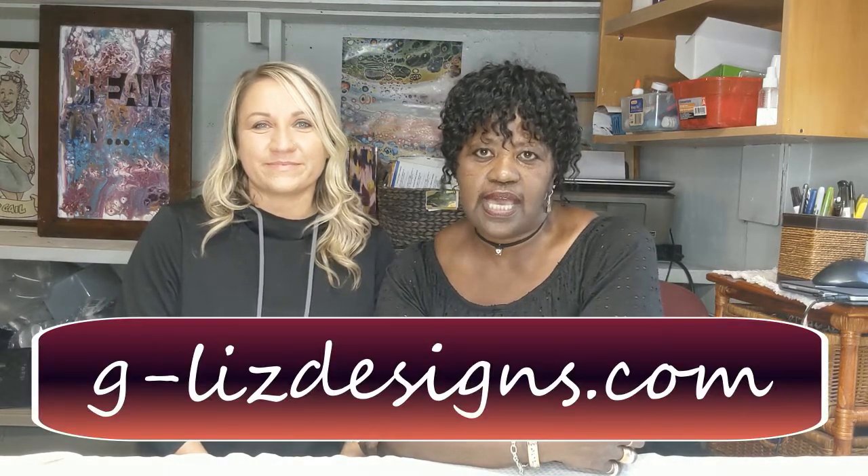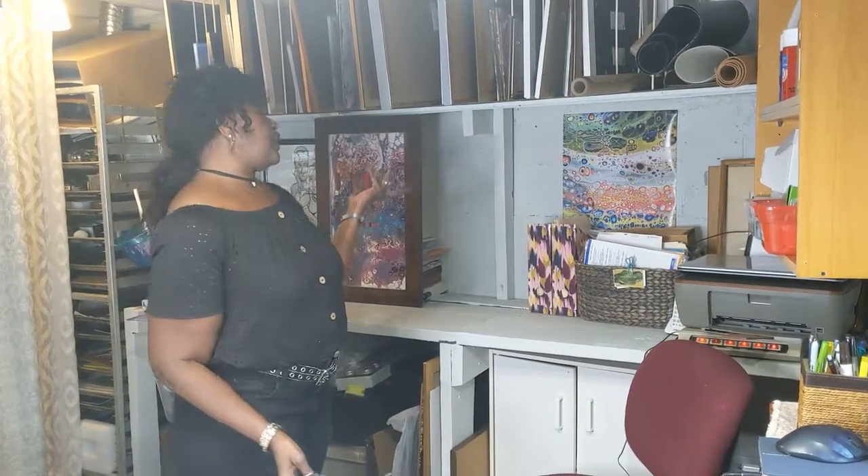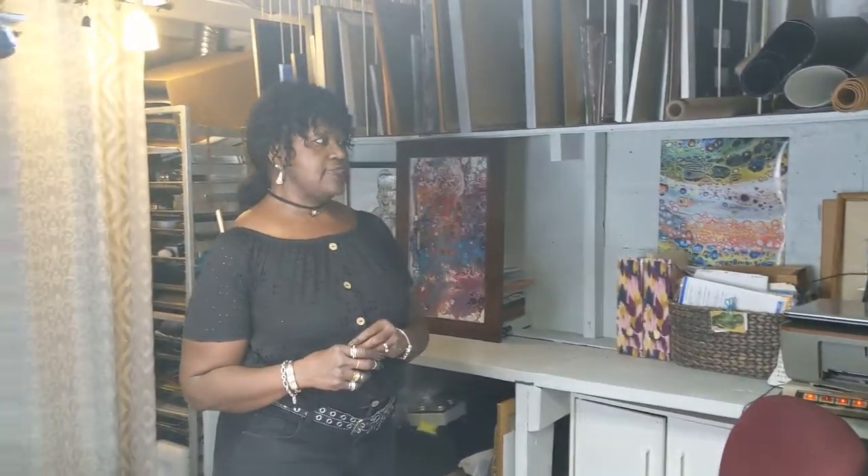I have a website called g-lizdesigns.com. My products are online and that is my retail store. At this time I'm looking to expand my exposure, validate my business as well as the products that I sell, and hopefully you will enjoy them.